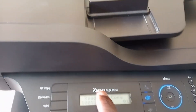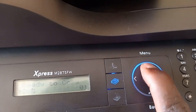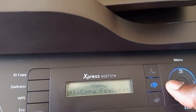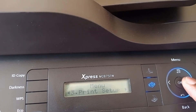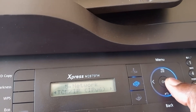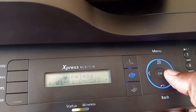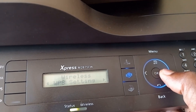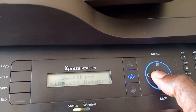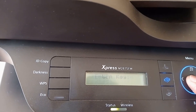It's a Samsung Express M2875FW. You click here to get the menu, then start scrolling. You'll see 'Network' — if you pass it, come back to Network and press OK. It asks about IP, then Ethernet speed, then Wireless. On Wireless, say OK. Wi-Fi on, OK. Skip Direct Wi-Fi and WPS settings. Then go to WLAN, say yes, select Wizard, click OK, and on Wireless Network say OK.